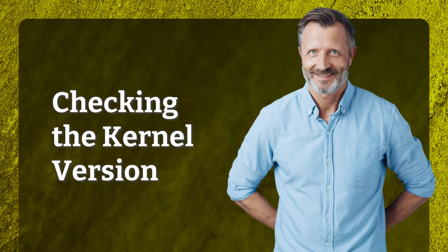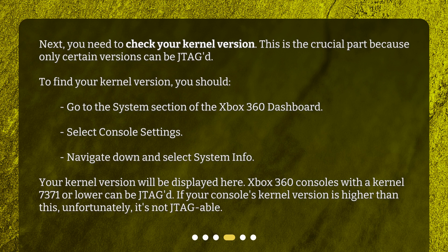Checking the Kernel Version. Next, you need to check your kernel version. This is the crucial part because only certain versions can be JTAG. To find your kernel version, go to the System section of the Xbox 360 dashboard, select Console Settings, navigate down and select System Info. Your kernel version will be displayed here. Xbox 360 consoles with a kernel version of 7371 or lower can be JTAG-ed. If your console's kernel version is higher than this, unfortunately, it's not JTAG-able.